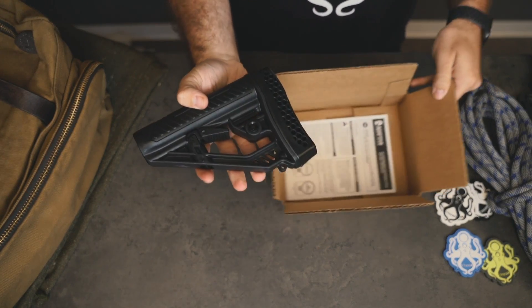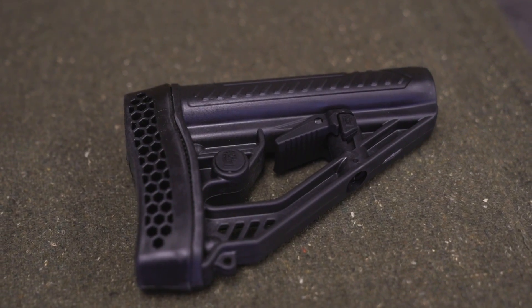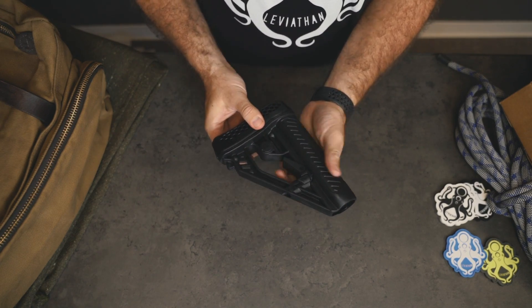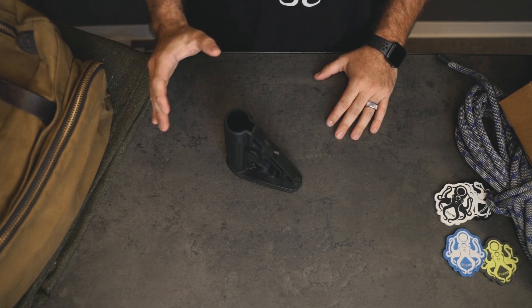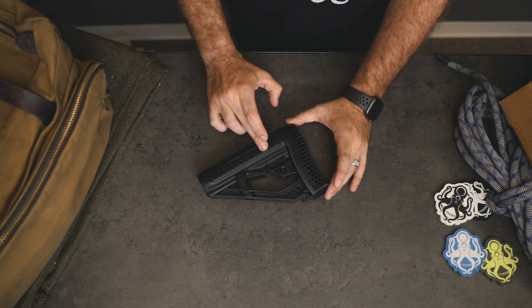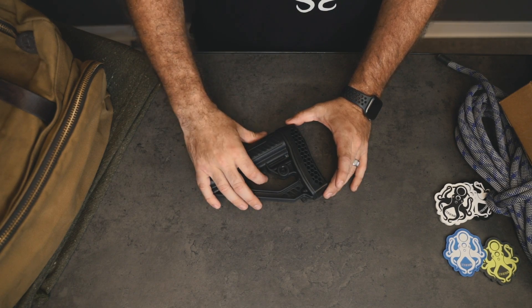This is an M4-style stock that runs about 50 bucks — it's really high quality, pretty heavy weight, and will work on your standard mil-spec buffer tube. It's got a really nice big solid cushion on the back made out of rubber. Really like that hex pattern — this honeycomb pattern — that they've got going on. Adaptive Tactical makes some really good stuff, and this costs more than the entire box. The adaptive tactical stock is made with high-quality durable polymer construction and comes with a great non-slip vented rubber recoil pad, a single point sling adapter, and an adjustable lever.